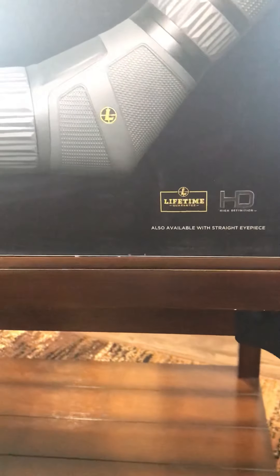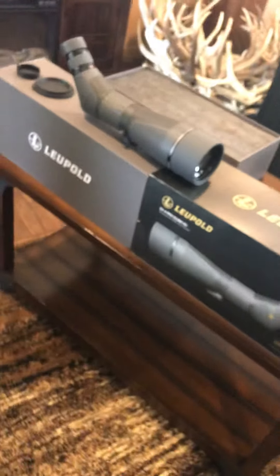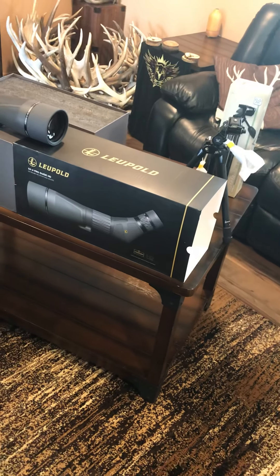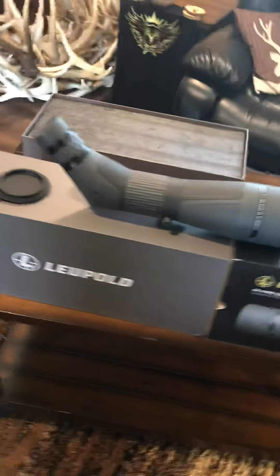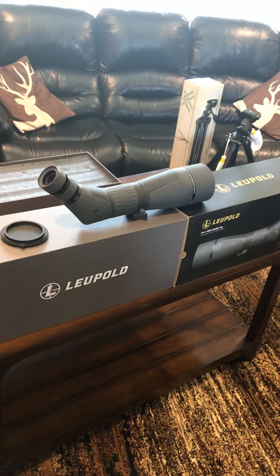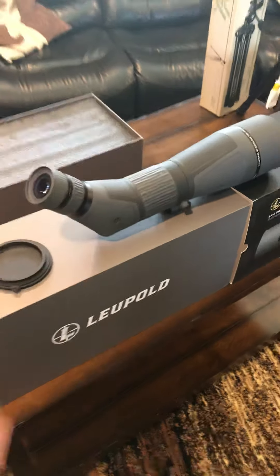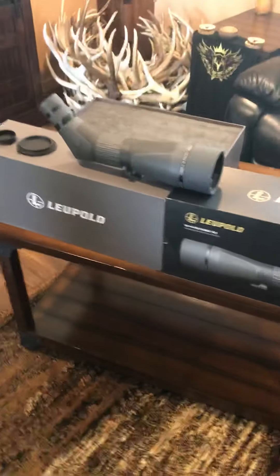Lifetime guarantee from Leopold. Just as good if not better than Vortex — for me, Leopold is hands down a better optics company than Vortex. I've had a Vortex Diamondback Spotting Scope and I own Vortex Diamondback Binoculars — I know that's their entry level line — but I wasn't really impressed with either of those. I sold my Diamondback Spotting Scope and was looking at either the Vortex Viper or this bad boy, and I ended up going with the Leopold and I do not regret that decision.